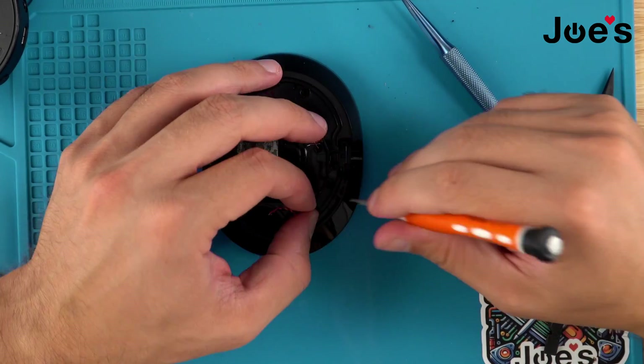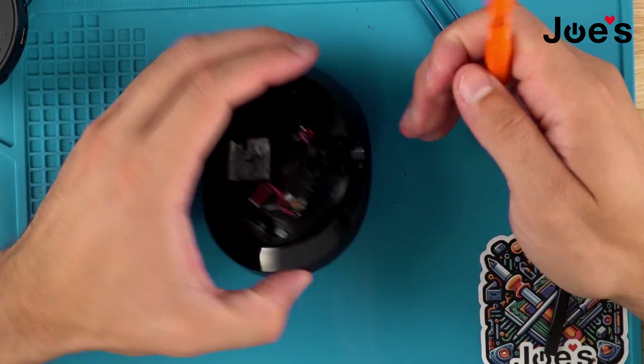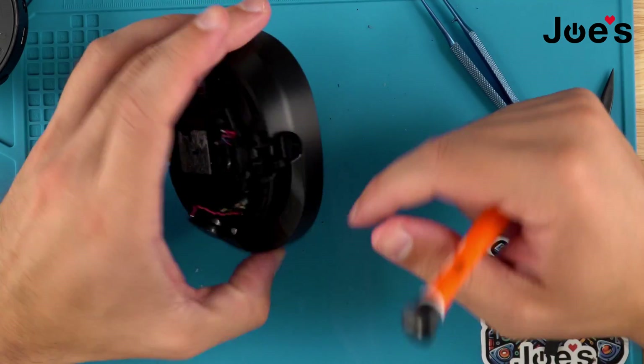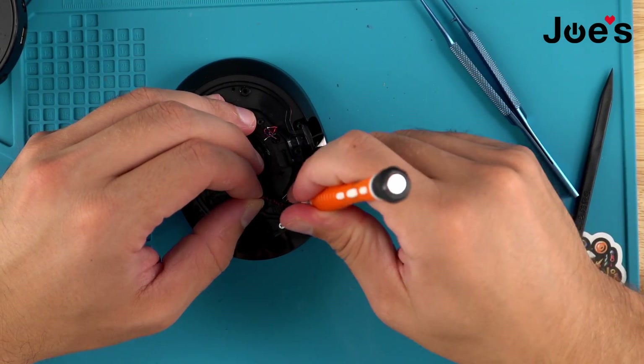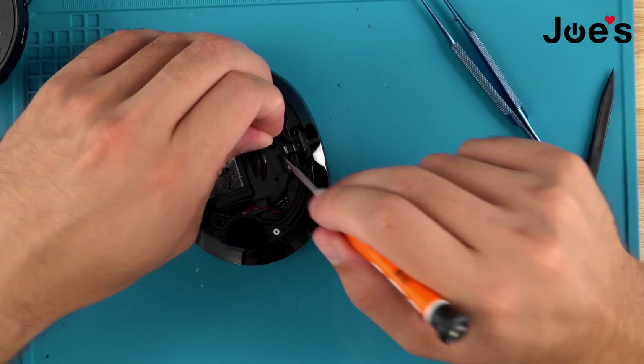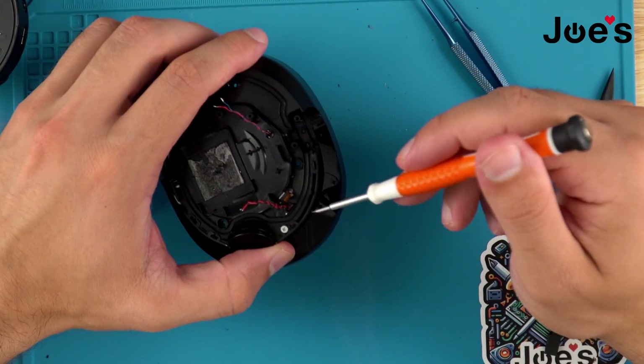I'm not removing all of the adhesive — I'm just trying to break it up so that when I do pull the speaker cup out, this will go through quite nicely. However, the speaker wire is on there pretty well, as well as this wire. I believe that's for a sensor or a microphone — we'll see once we take that apart.